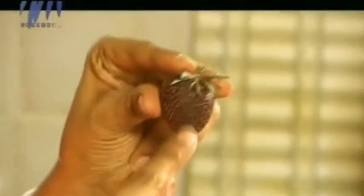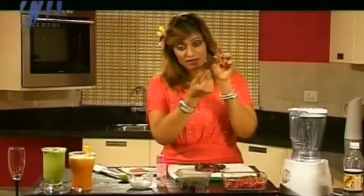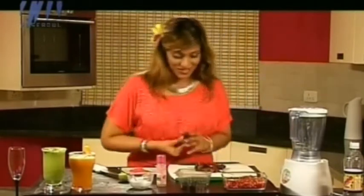The strawberry is the only fruit which actually wears its seeds outside the fruit — like a coat. Its seeds are outside the fruit, and yes, it's very rich in vitamin C.